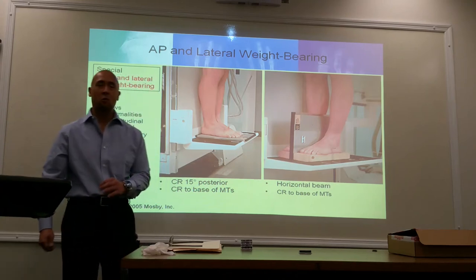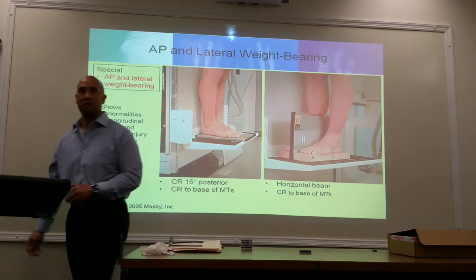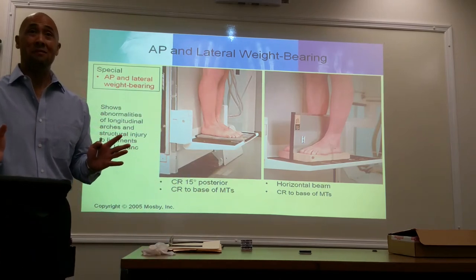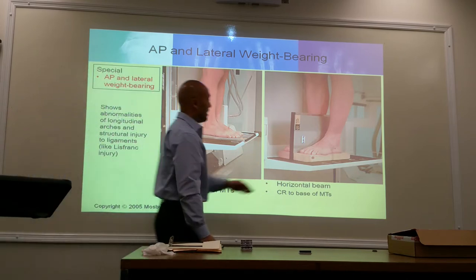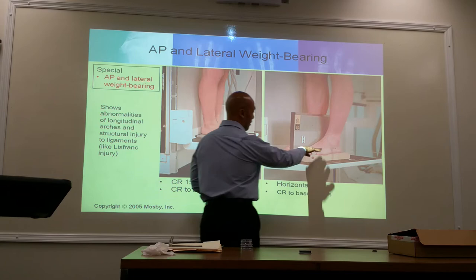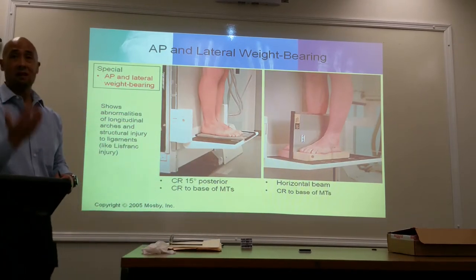Why are we elevating the foot? Why can't the foot be at the same level as the edge of the image receptor? Remember the divergent beam? If the foot was at the same level as the edge of the cassette, the divergence of the beam is going to throw the foot off the image receptor. So we elevate them.